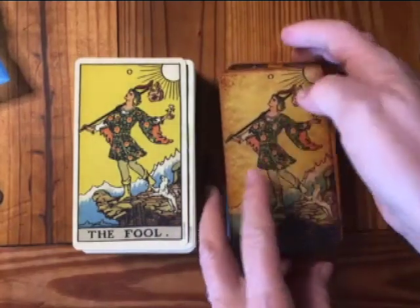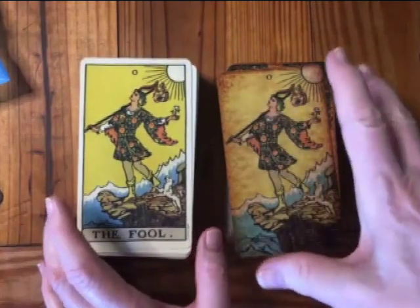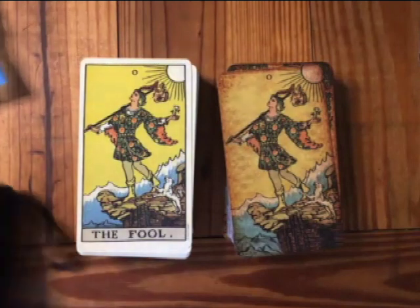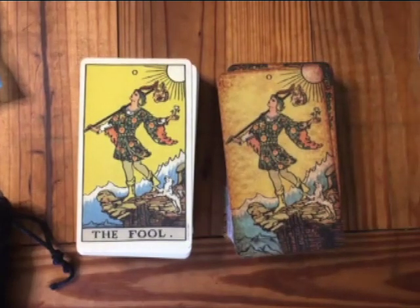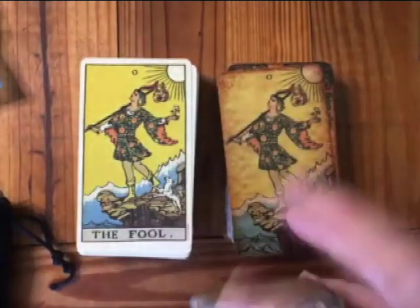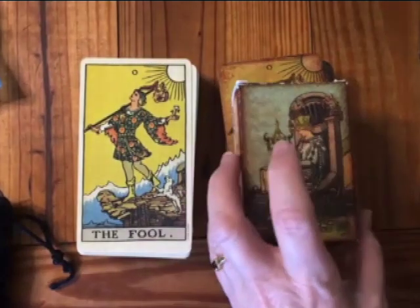Both of them are meant to be as close to the original Pam coloring as possible. Before we get started, I want to let you know that both of these decks have smaller cards — they're playing card size. So there's a difference in size compared to a standard Tarot deck.